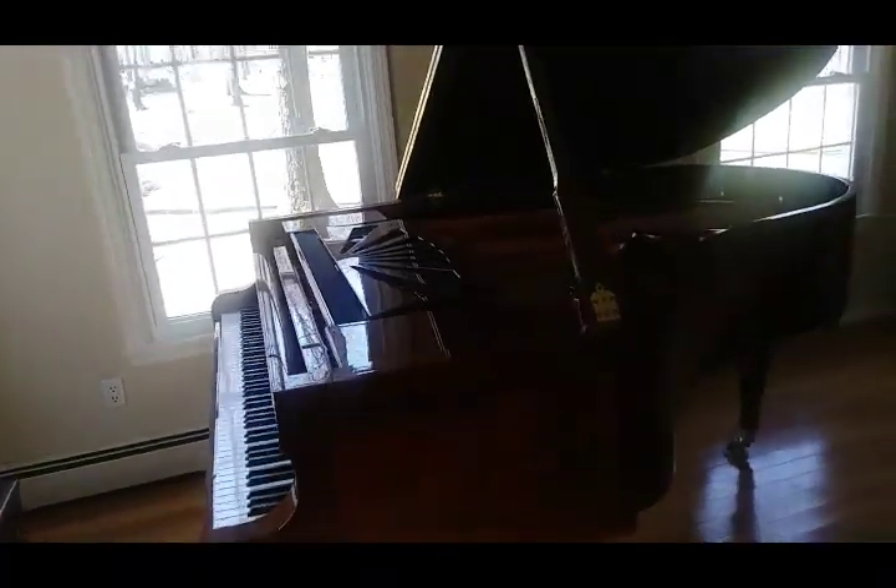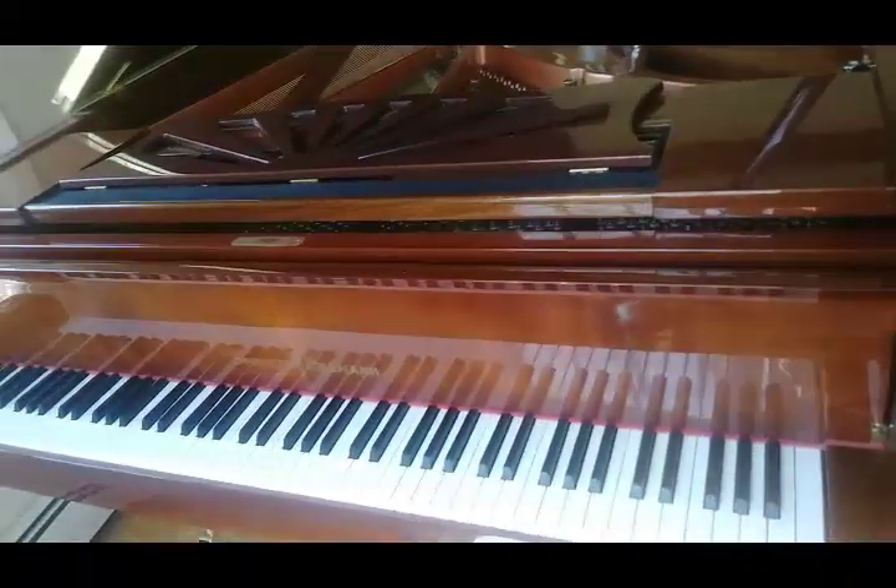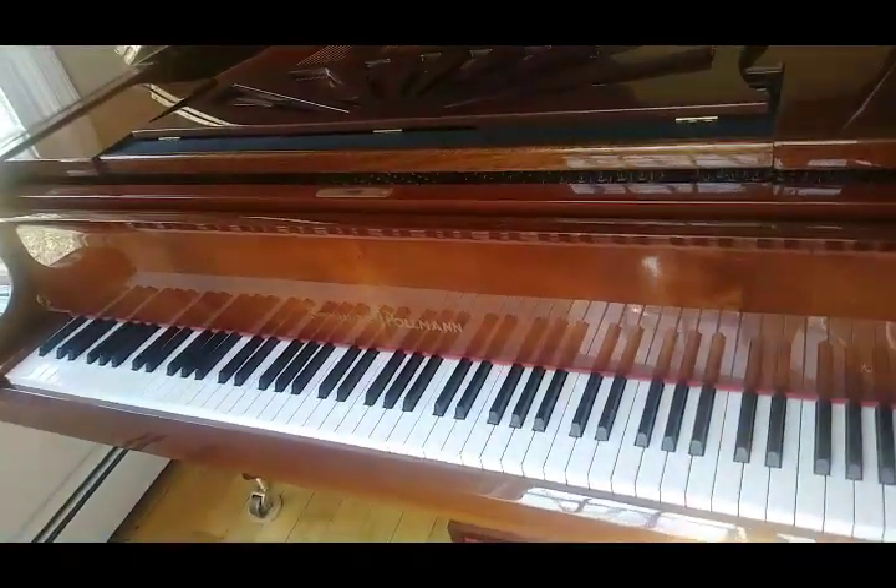The grand piano has a much longer casing, and there are the black and the white keys. There are 88 of those.